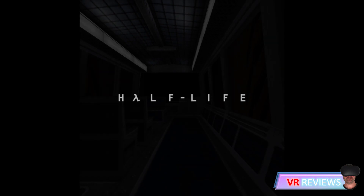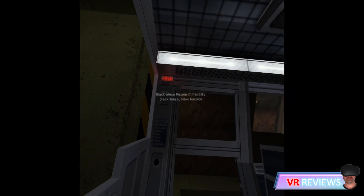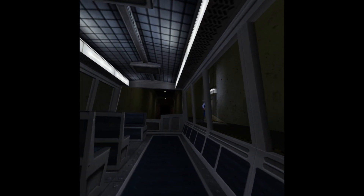This automated train is provided for the security and convenience of the Black Mesa Research Facility personnel. The time is 8:47 AM.